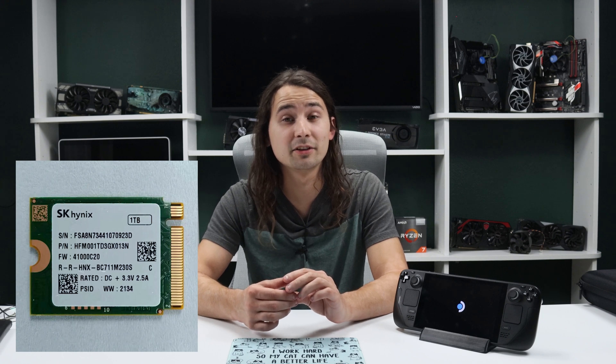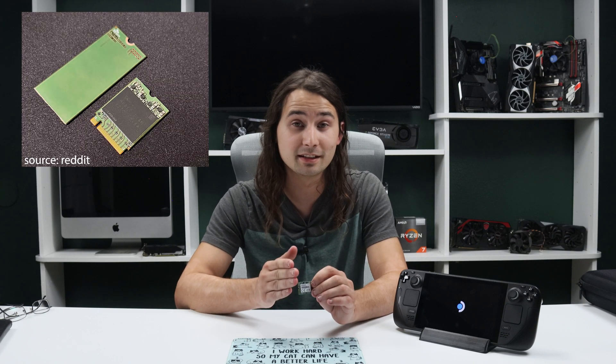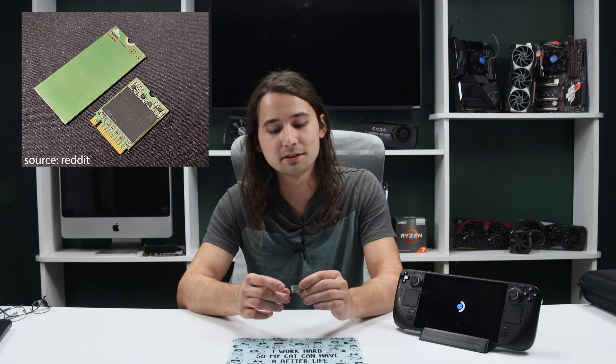You can get SSDs in all shapes and sizes and storage spaces, but the one you're looking out for is a 2230 form factor. The largest I've seen in that form factor is one terabyte, and I believe it is an SK Hynix BC 711. Now the BC 711 also comes as a full size 2280. If you do end up getting one in that form factor, you can simply cut it down to size and squeeze it into your Steam Deck. But if you buy one that is the correct form factor, it's going to be scalped, unfortunately. But you can get a 512 SSD for about $50, which is what we have in here.